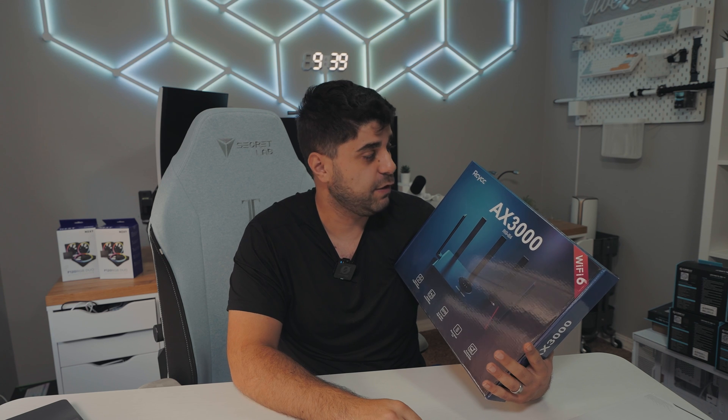A massive thank you to Rehi for sending this unit out, and thank you guys so much for watching. If you have any questions, please let me know in the comments below — I'd love to respond to all of them. Have a good one, see you next time.